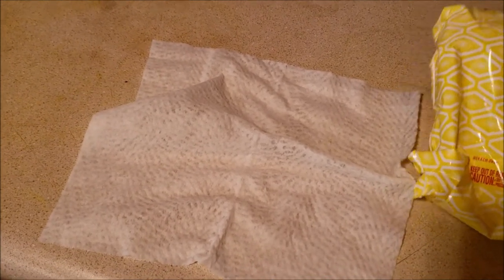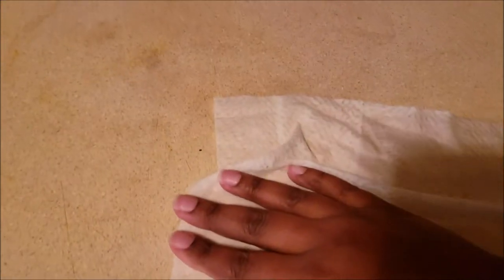Let me show you. As you can see, it did not come up. And the wipe is a little bit dirty, but it's not that dirty because it's not getting the stains off.